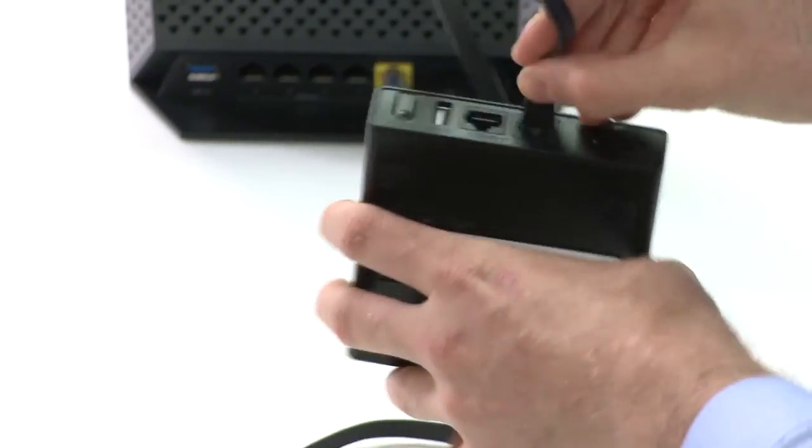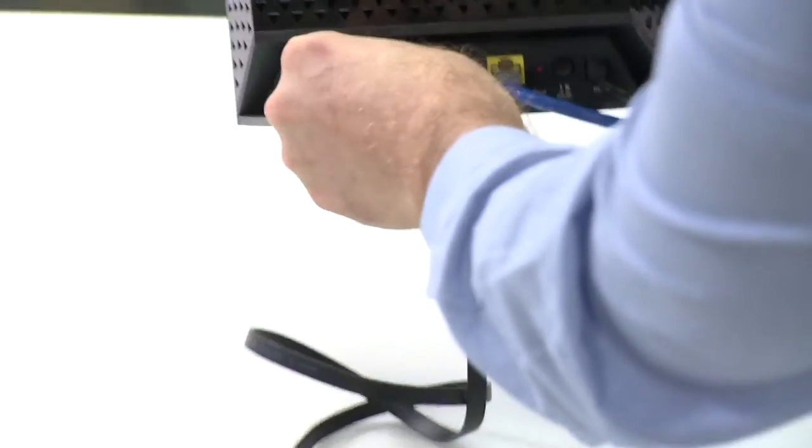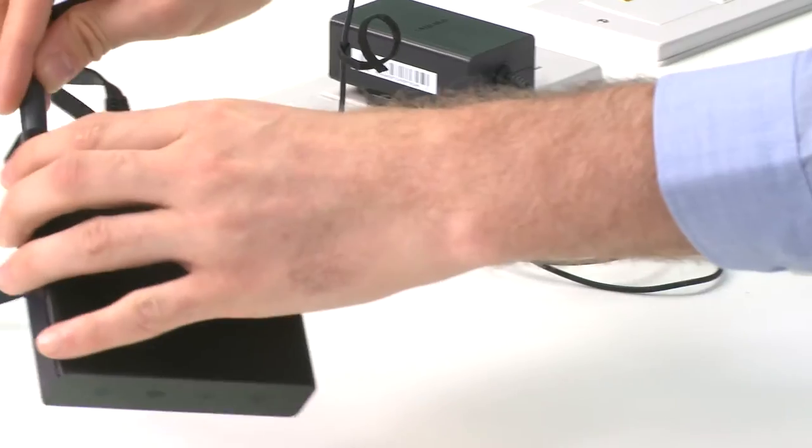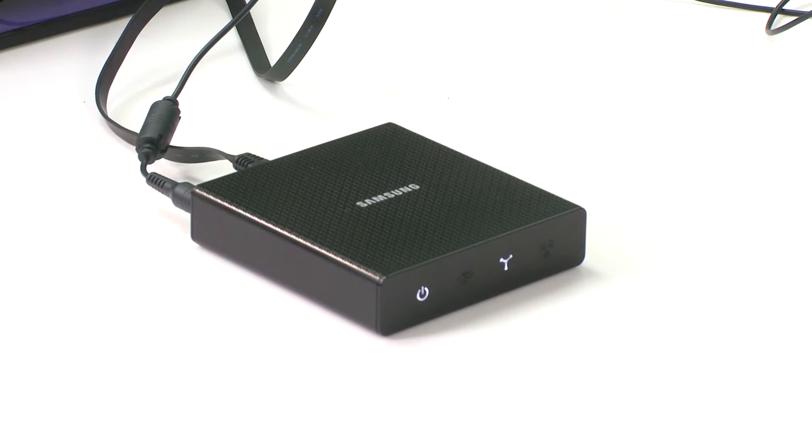Connect the Samsung Multiroom Hub using the provided Ethernet cable to a free LAN port on the back of your home router. Now power it up and you'll see a power indicator light, quickly followed by an indicator telling you the hub is ready to communicate with your home router.